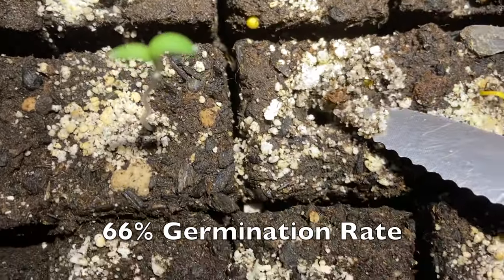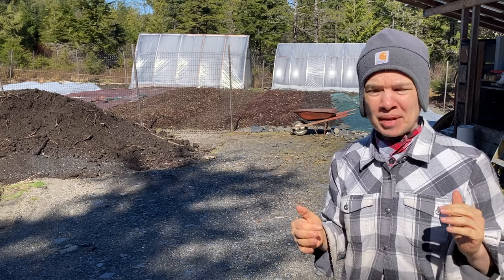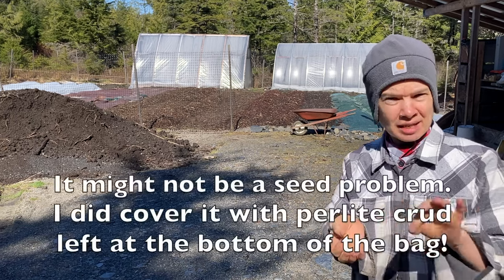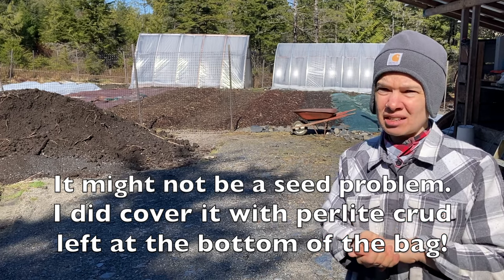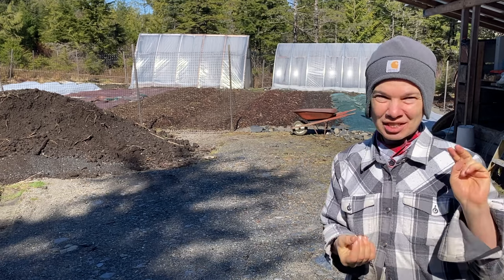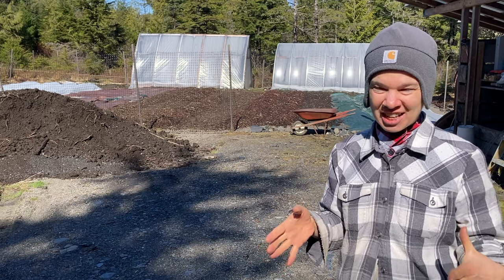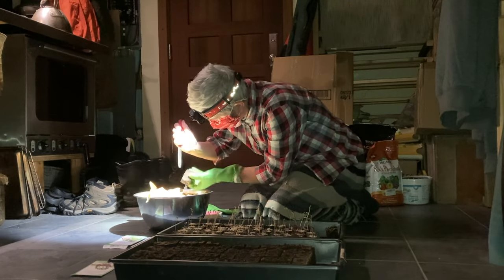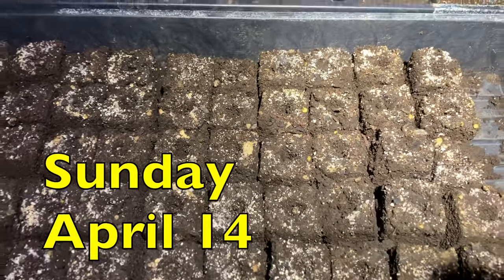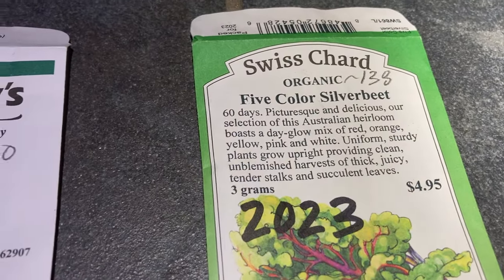I had problems with one of my transplants — my chard. I got the seed from High Mowing, a different type I thought might be better, but the seed looked kind of weird when I was seeding it. I double-seeded some of the soil blocks, but the germination rate was really bad. I didn't have any more soil blocks made, so I decided to dig out the few germinating chard plants from that tray and replanted the chard last night with varieties I had left over from years past.